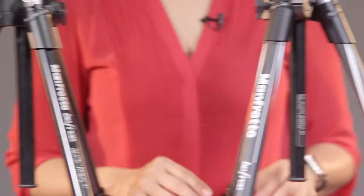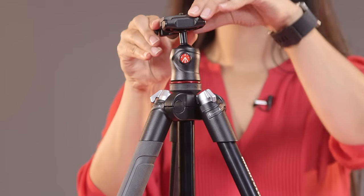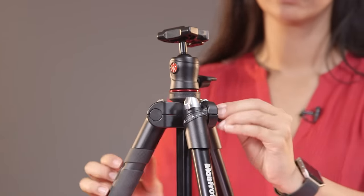I'm just going to do a quick demonstration on how you can flip the legs so you can get the most compact version of the tripod. First, you got to make sure to remove the quick-release plate and make sure you keep that on your camera so you don't lose it. And then you're going to have to loosen up the center column so you can slide it up.